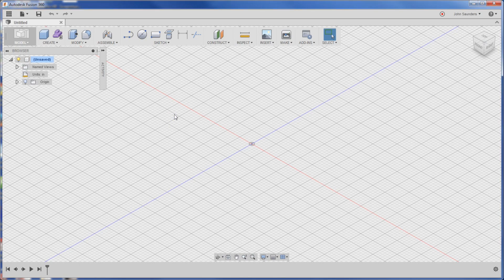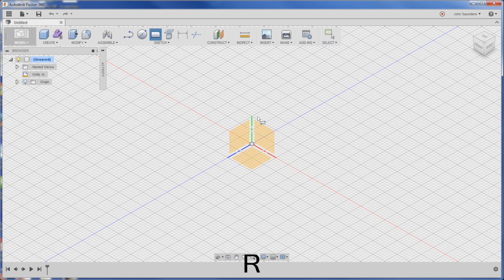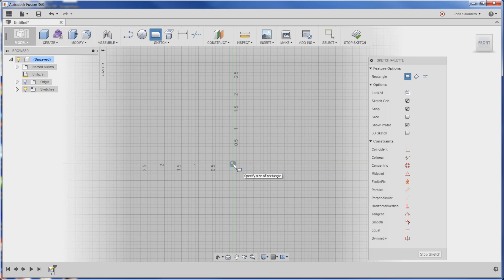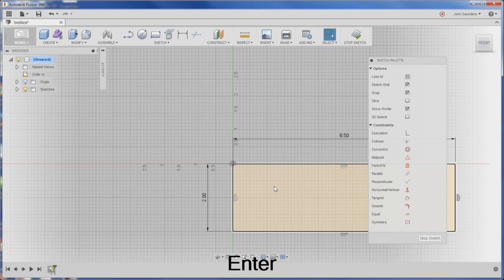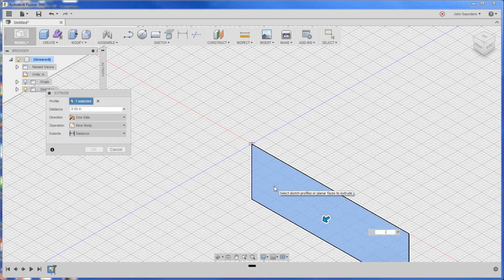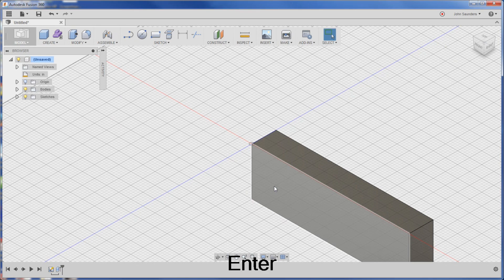I've got a new part here. It is a rectangle, so we're going to hit R for rectangle. If you didn't know that, hover over it and you'll see R shows up as a keyboard shortcut. Click on this plane, click once, drag out a little, then type in 2, tab, 6.5, enter. That gives me my part. Q for press pull, click once to select it, and negative one for the height. That's our rough stock.